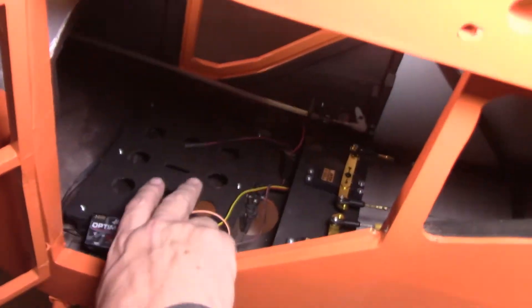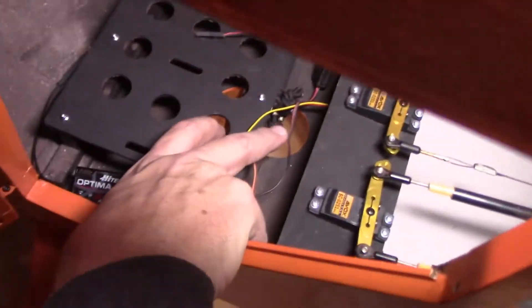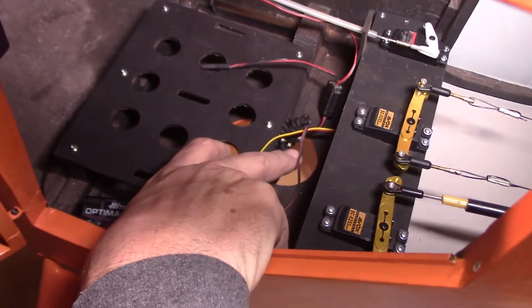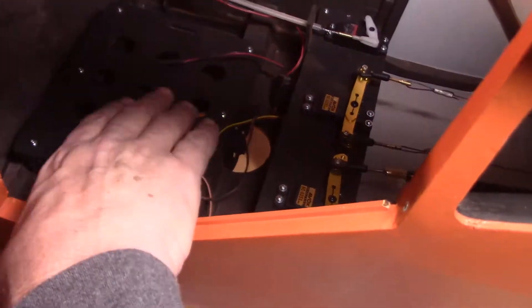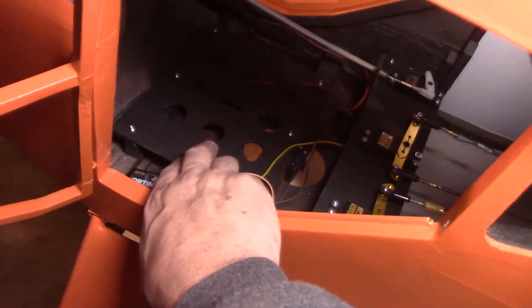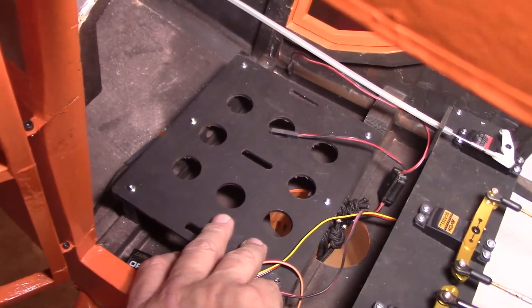What I did was mount this little plate in — I didn't cut out yet for the bungee cords for the suspension on the landing gear. I'm going to leave it the way it is for now; that's something I could do at a later date. So I just wanted to mount this — that's the fuel tank mount right there.